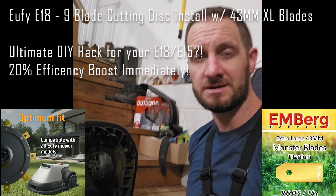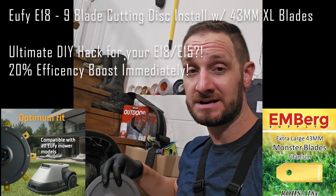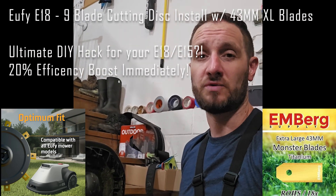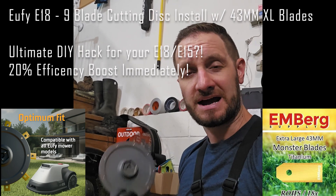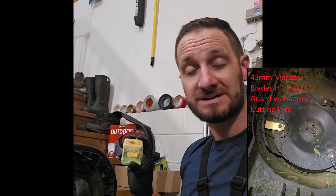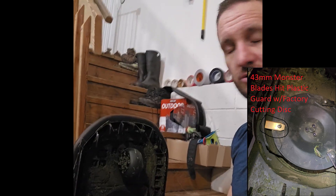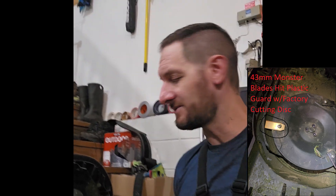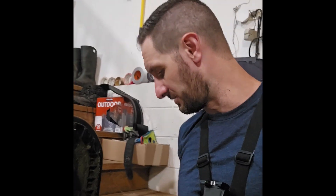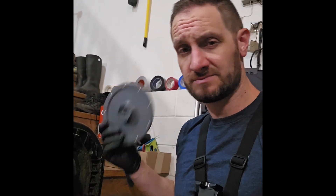What is up everyone — tattoo videos today, got something new for you: a Green Gears 3D printed 9-disc blade disc for the Eufy E15 and E18. I think I may be one of the only people in the world that has one of these — searched near and far, this came from Germany. I stumbled upon this about two weeks ago when I tried to install these Emberg 43mm titanium blades and they didn't fit — they came bumping up against the shield guard. So I figured, what's the best thing — can anybody make anything I can use? Found this Green Gears 3D printed disc. Thank you again Green Gears, about two weeks to arrive from Germany.